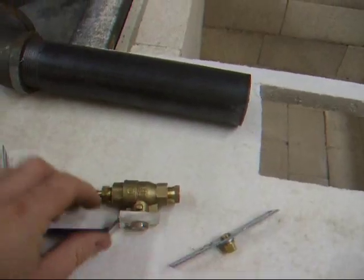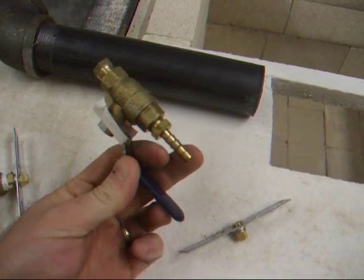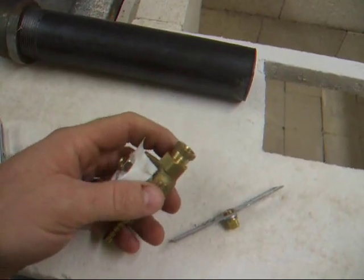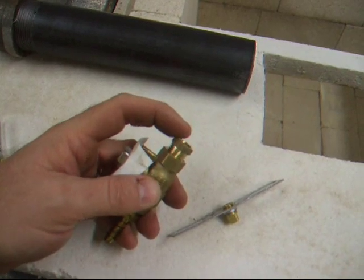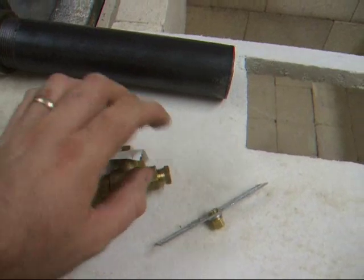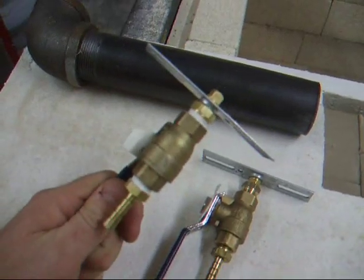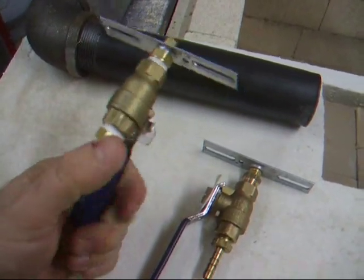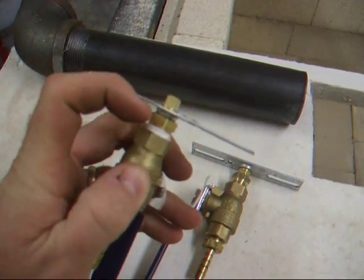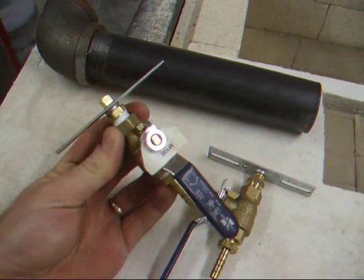That piece gets put onto this ball valve. It has a nib here for the hose, so it's going to get put on with a hose clamp, and the only other fitting is this one here — it's a one-eighth inch to one-quarter inch fitting. This piece gets screwed in like that, and this is the finished piece. There's the nib and there's the burner orifice threaded through into this fitting, which just screws in. Just a couple of parts.